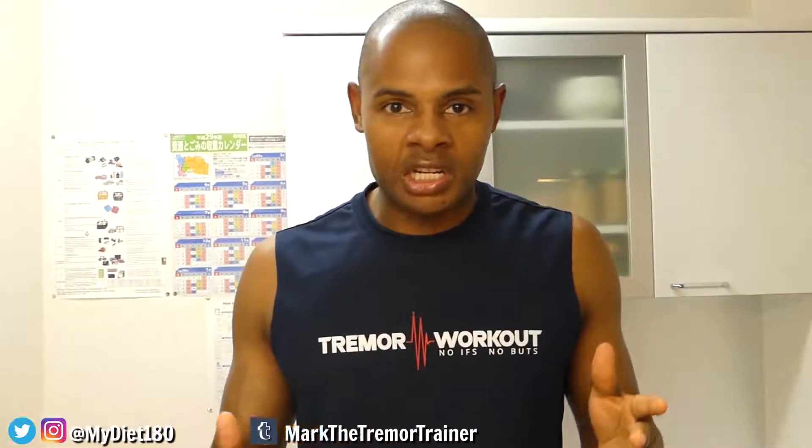Hey guys, it's Mark the Tremor Trainer here from TremorWorkout.com, doing this video to show you how I cook my eggs — one of the ways in which I cook my eggs. It's a quick, easy, healthy way, and I've shared pictures on social media on numerous occasions, so I thought let me just do a quick video to show you.